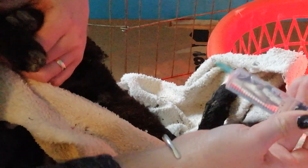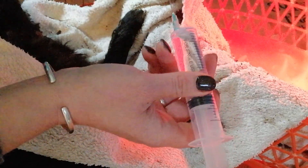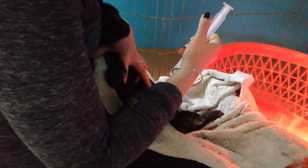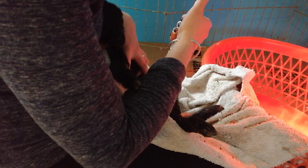This is a 25 mil, 20% dextrose injection with a 21 gauge hypodermic needle. The way we do this is about an inch below the belly button and about an inch to the right or left, pointing towards the tail head.